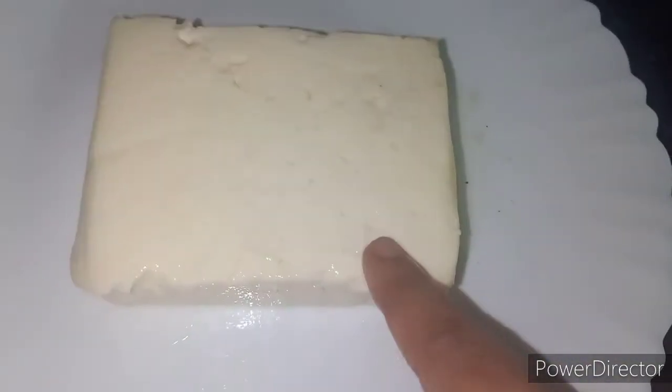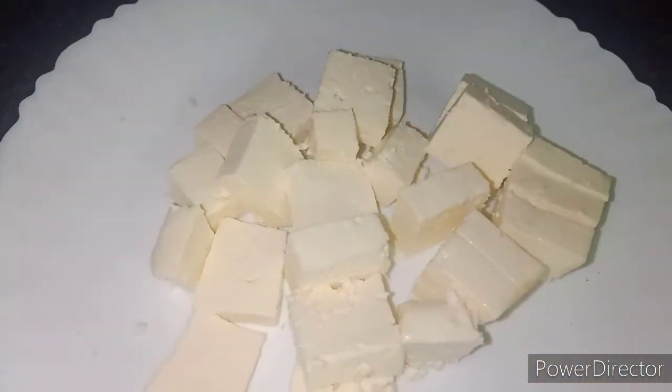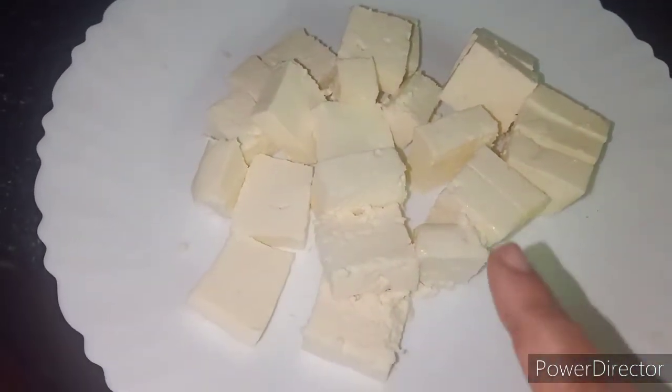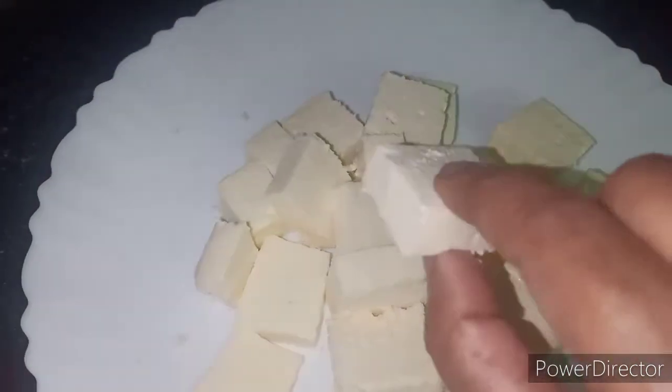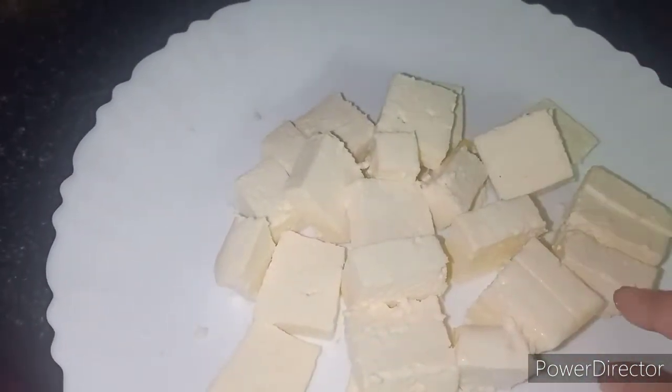I will add 2 grams of butter in the pan. If you want to add less butter, you can — it is all up to your choice. When it is boiled, I have cut the paneer into cubes.